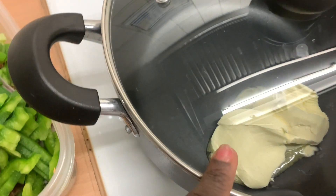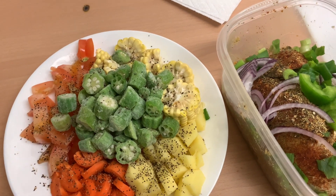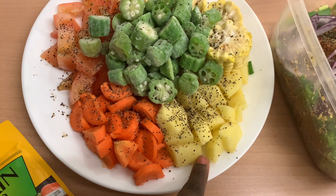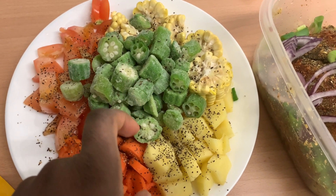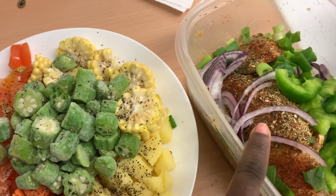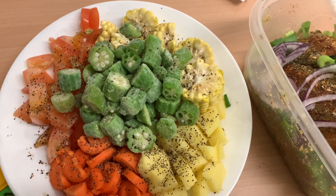Once that's done heating up, I'm gonna start with the hardest veggies first — the ones that take longest to cook, which would be the potatoes, then I'll add the carrots, then the okra, the fish with the onions and the peppers, then the corn, and then the tomatoes. I'm gonna do it in that order.